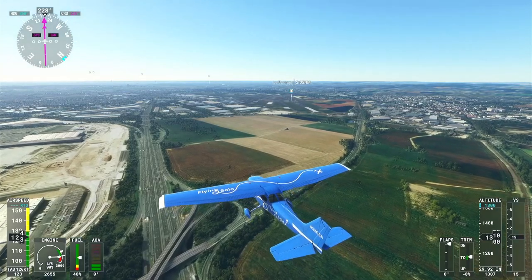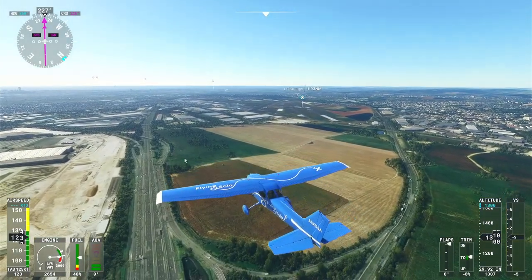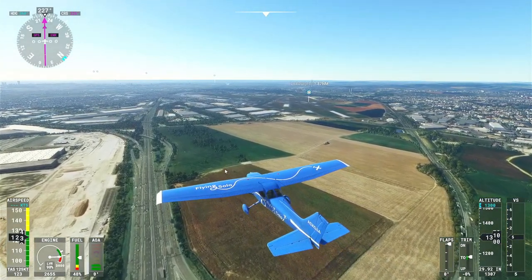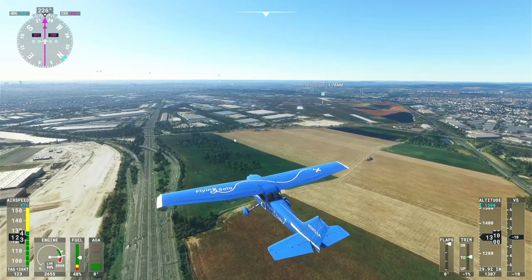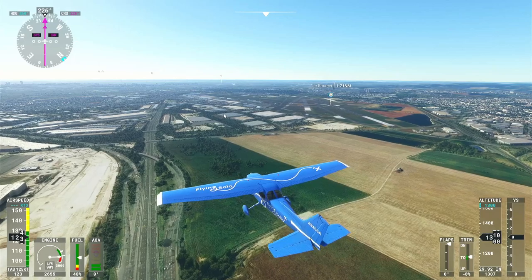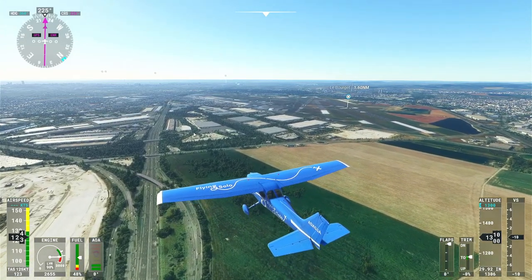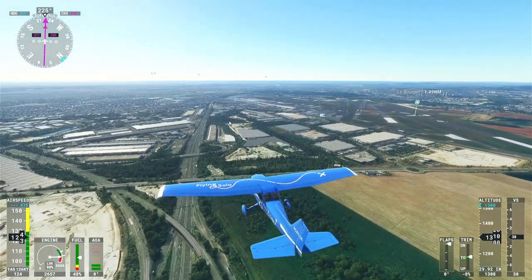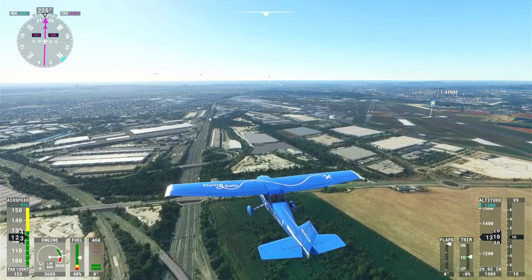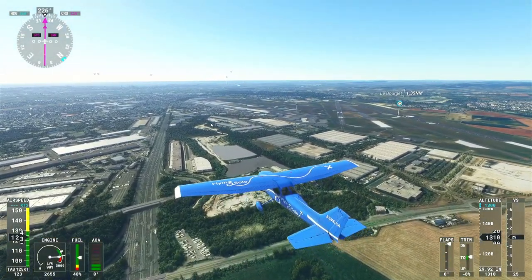Sim Update 6 seems to have improved the graphics over this part of France and many other parts of the world. I'm getting very little popping on the Series S — it looks great. They've done a really good job optimizing the Series S and Xbox consoles after that sim update.